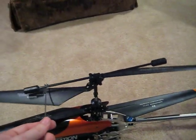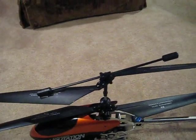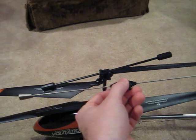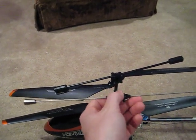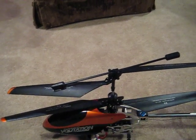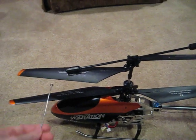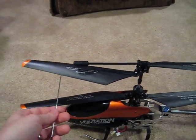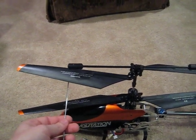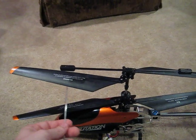I replaced this because the existing balance bar that comes with the helicopter is longer, heavier, and made of metal, and it actually increases the likelihood of a blade strike — it's been kind of a problem with these helicopters. When this thing strikes those blades, it can chip your blades and cause you to have to replace them. These things are kind of expensive and can be hard to find sometimes. I got my spare set on eBay; you can get them at various places, anywhere from $6 up to $12 for a spare set.